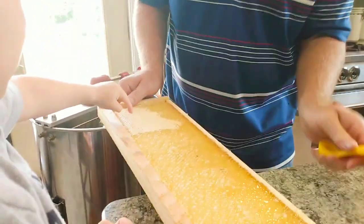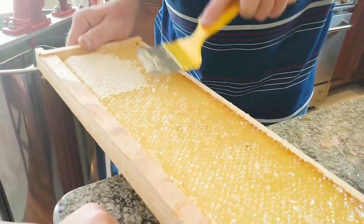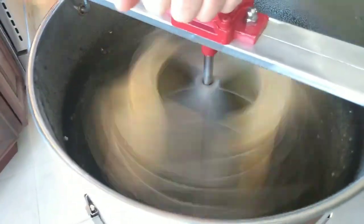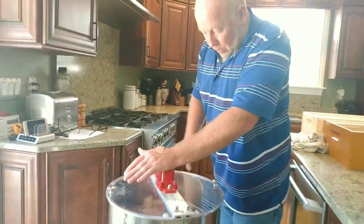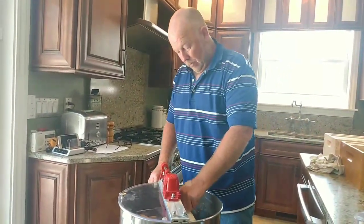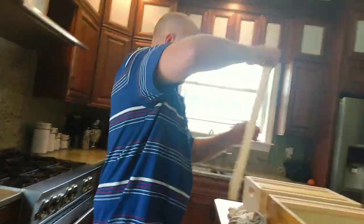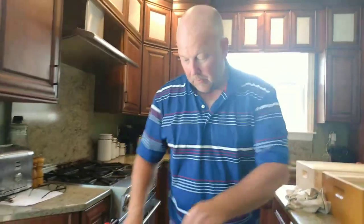This is the last of our frames we're extracting today — we only did six. We'll pull these out and they look nice and clean, ready to put back in the hive. The bees will clean them up; they'll be happy. We're happy too.